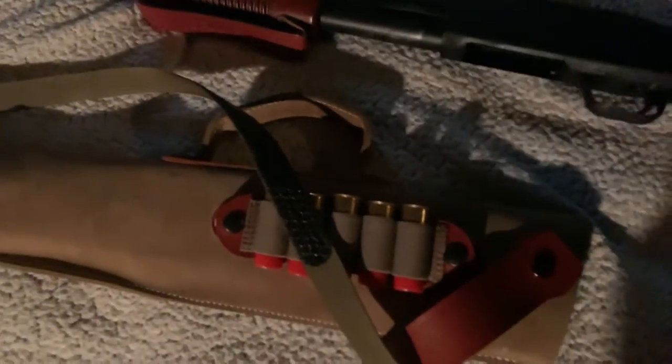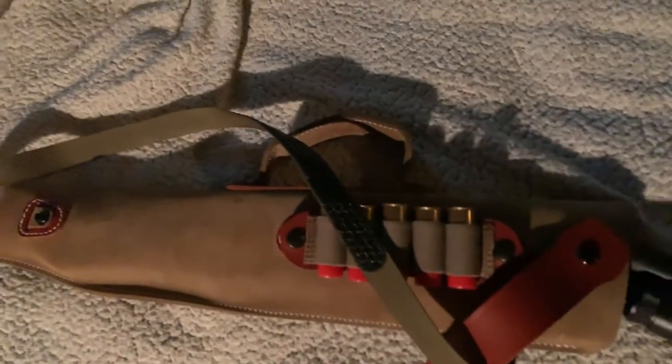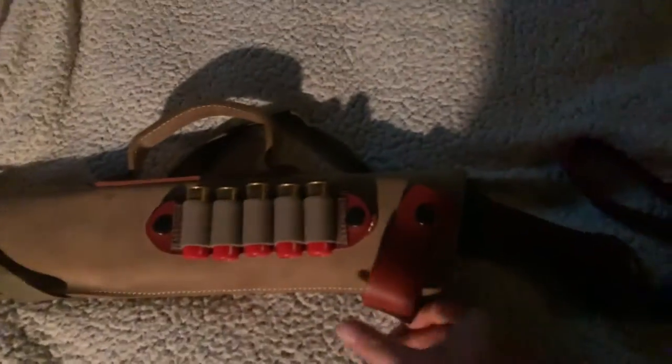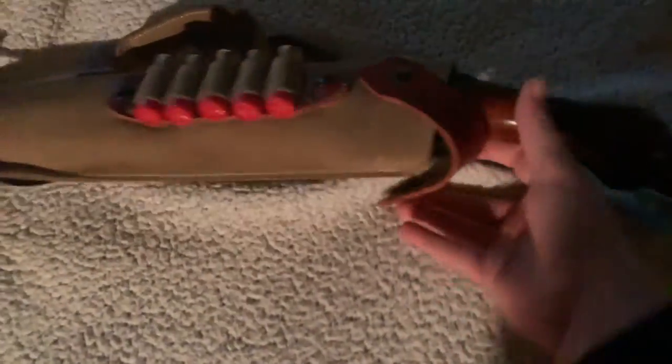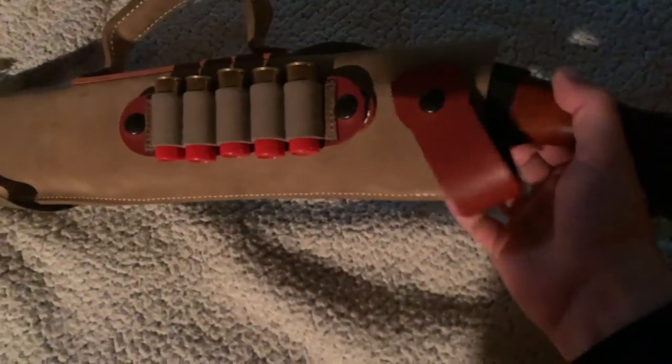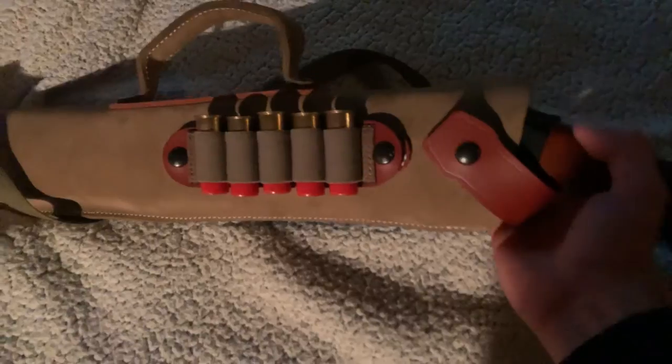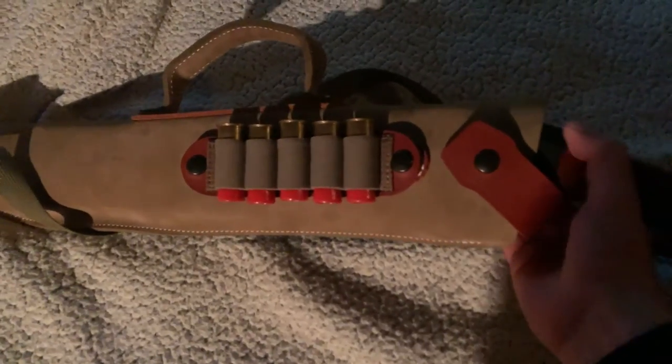I wanted the leather so it wouldn't wear off the finish on the wood. It goes in fairly easily. I also like that this one covers the trigger, and the strap holds it in. It's come in handy walking around up at my camp with it strapped to my shoulder.